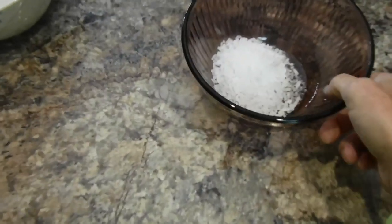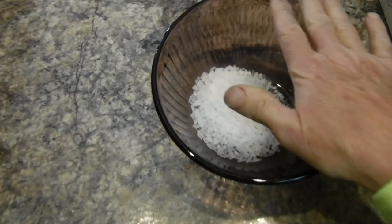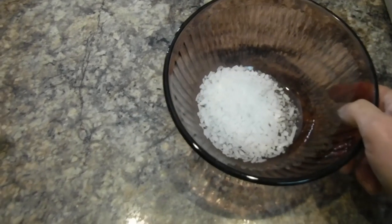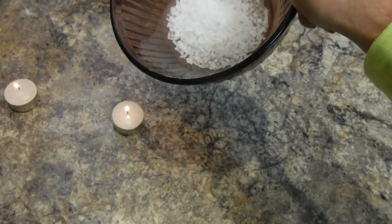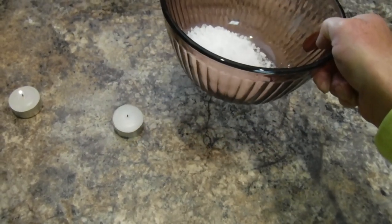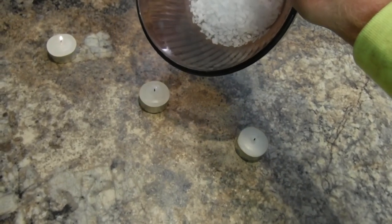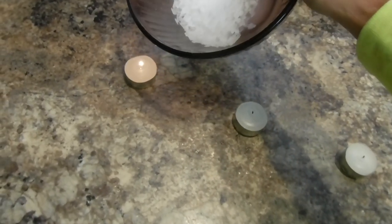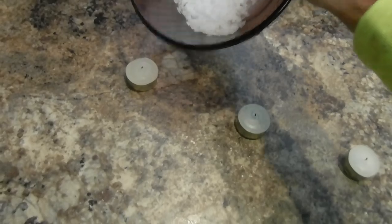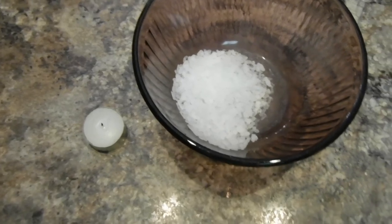It's heavier than air, so a bowl will fill up with carbon dioxide. When I pour the gas out - watch - it puts that flame right out. See? It fills up and I can just pour it to put that flame out. It's carbon dioxide - there it goes, it's out. So just be careful about that.